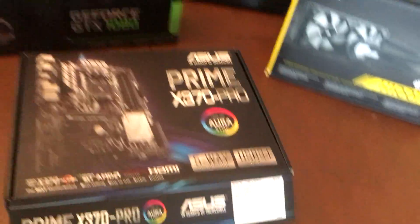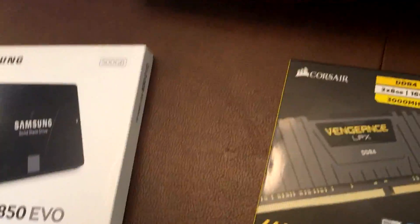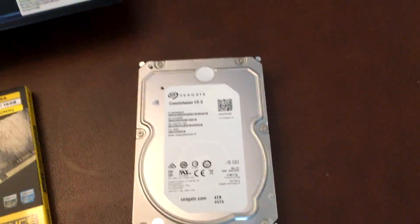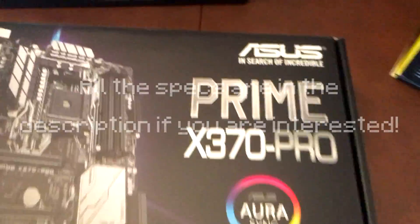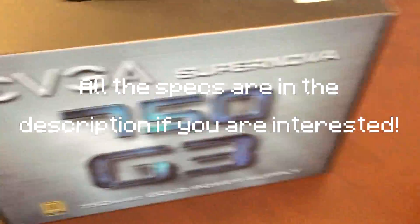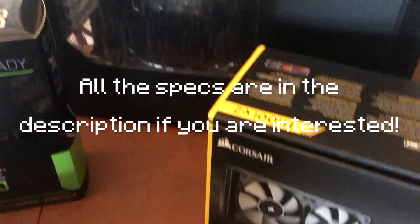Alright, we got all these parts: Windows 10, Ryzen 7 1800X, SSD 500GB, 4TB hard drive, 2x8GB RAM. I'm just going to skim through all this so you have the gist of what this PC build will be like.